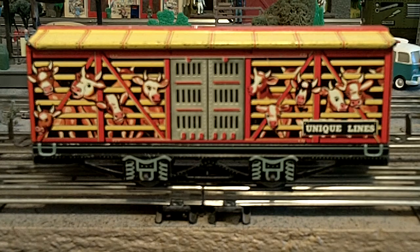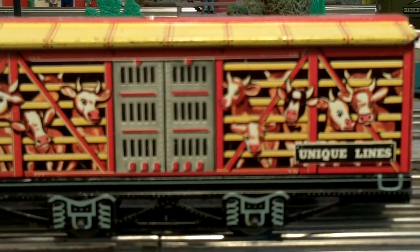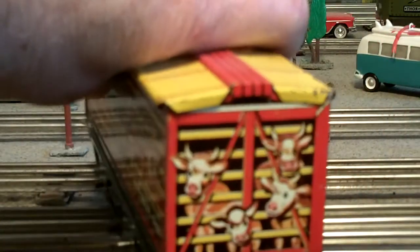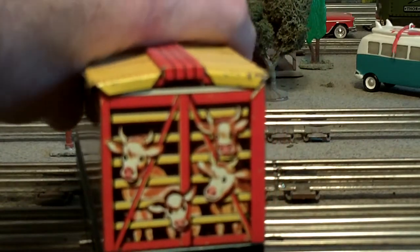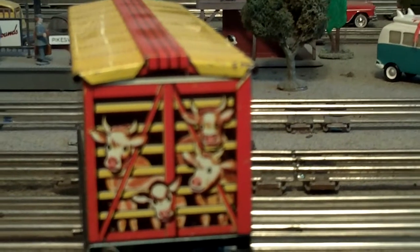I got a deal on this one and I love the cartoonish looking cows. You'll see they're all headed for the stockyards and they all have different faces and personalities. You'll even see them on the end here — they're all trying to see where they're going and what they're doing.